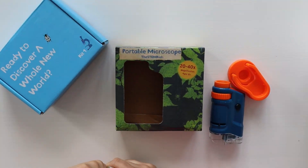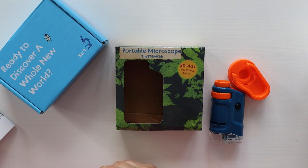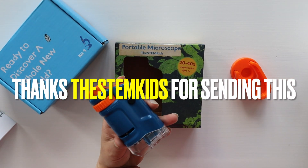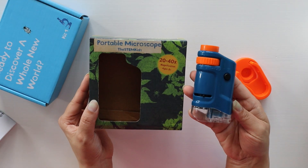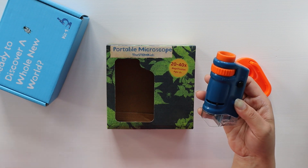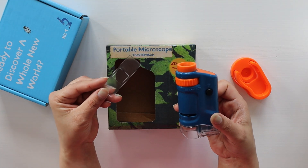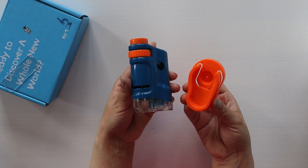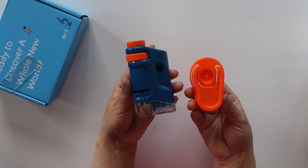Hey guys, welcome back to our YouTube channel. I hope you all are doing well. In today's video, I'm going to share this portable microscope with you. It came inside this box along with an instruction manual and one slide where you can keep your sample. As you can see, this microscope has two parts.